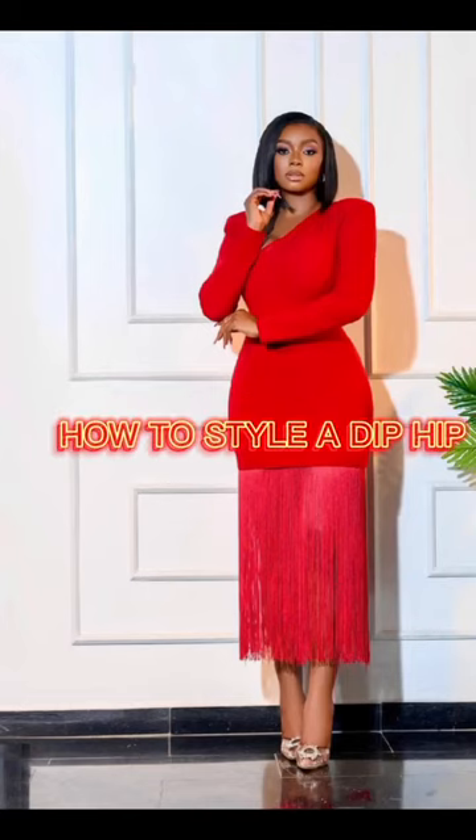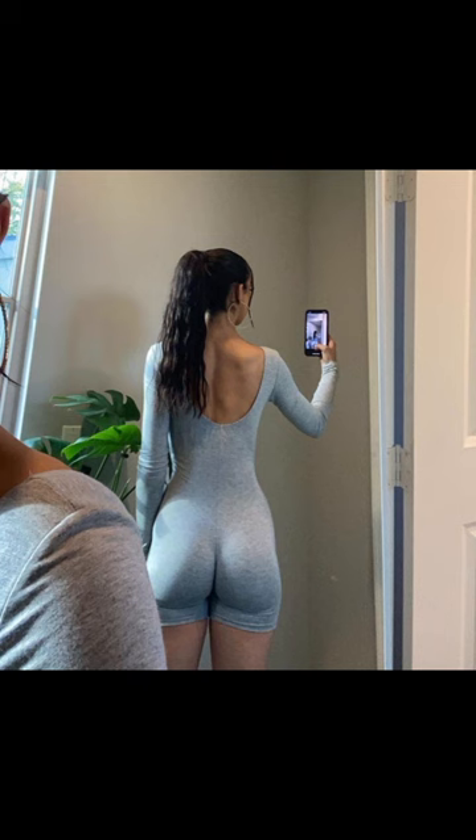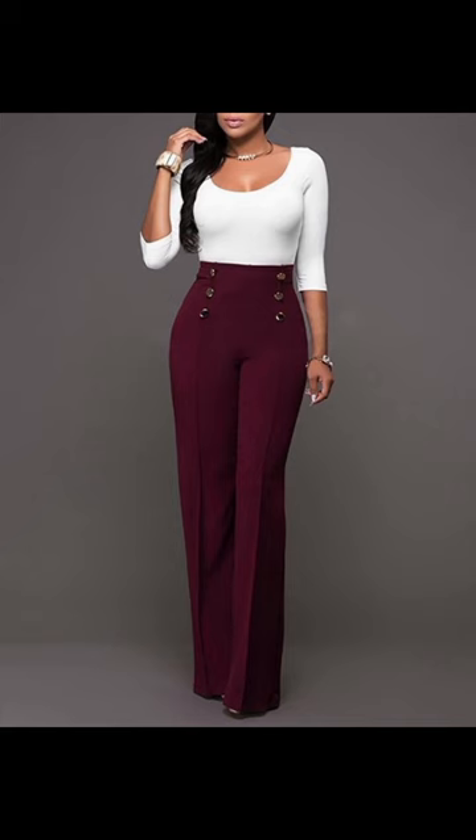Hey fashionistas, have you been wondering how you could style your hip dip? So just get closer — here are some tips I want to share with you.